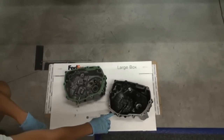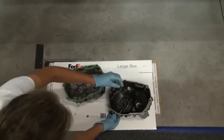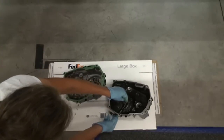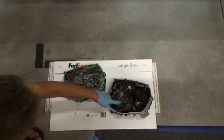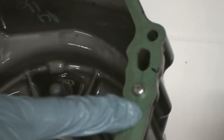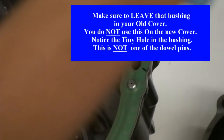Next, install the clutch actuator from the old cover onto the new one. Turn it to release the plunger, put the actuator on the new clutch cover, insert the actuator, turn it, and push the plunger in until you feel it lock into place. Be sure to put a little bit of oil in there before installing the new plunger. Note: there's a little bushing on your old cover — when you install the new cover, you do not use this bushing, so make sure it stays in your old cover and not inside your motor.